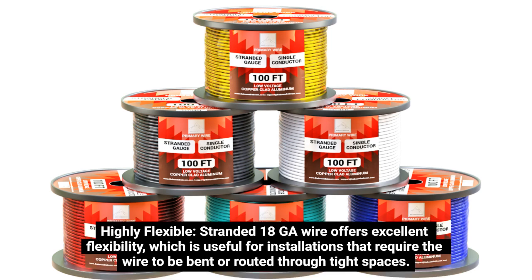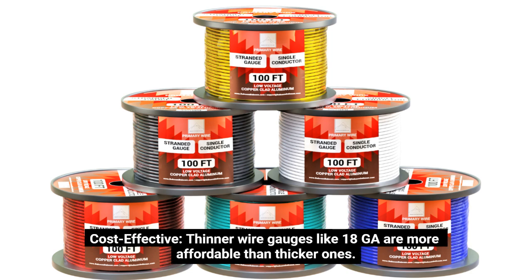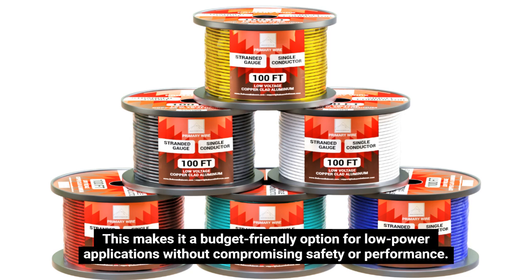Highly flexible: stranded 18GA wire offers excellent flexibility, which is useful for installations that require the wire to be bent or routed through tight spaces, making it easier to work within both DIY and professional projects. Cost-effective: thinner wire gauges like 18GA are more affordable than thicker ones, making it a budget-friendly option for low-power applications without compromising safety or performance.